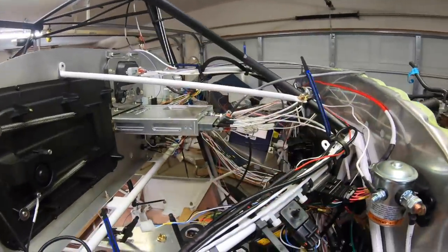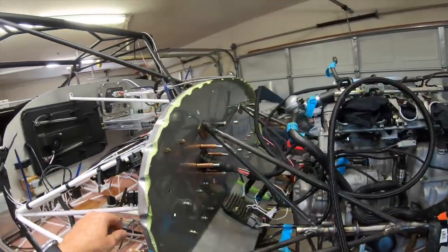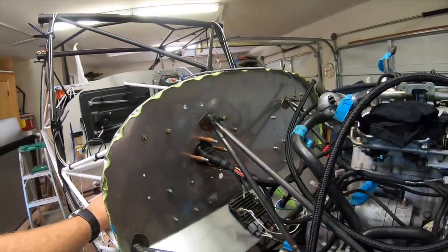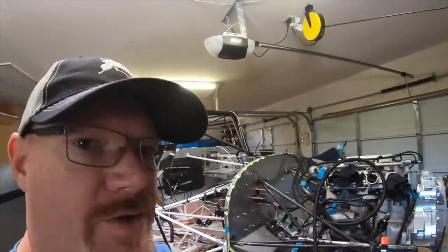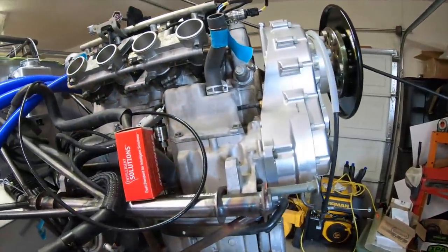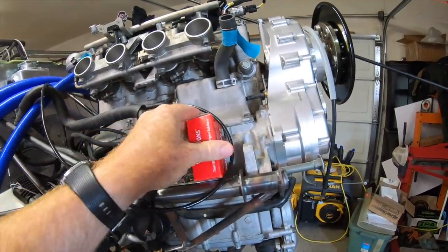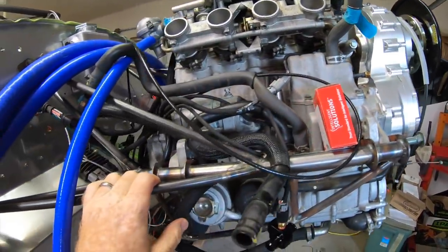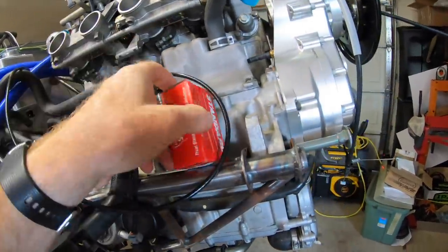I'll put those on and see how that all works out. It shouldn't really change anything on the firewall side, but it should allow for vibration dampening for the ECU. One other thing we'll be knocking out today — mostly because Brian Dacus needs a picture of it to complete the AEM system install manual — is the knock sensor.